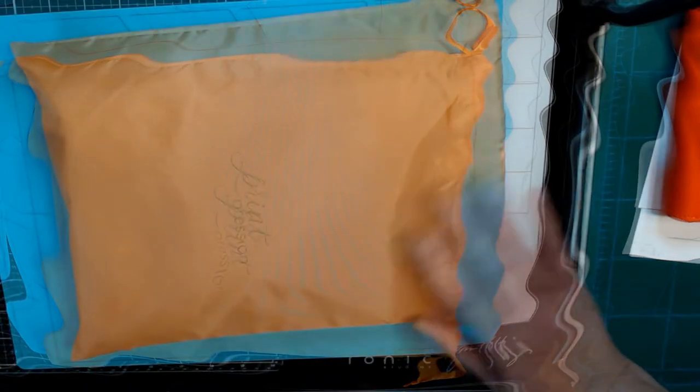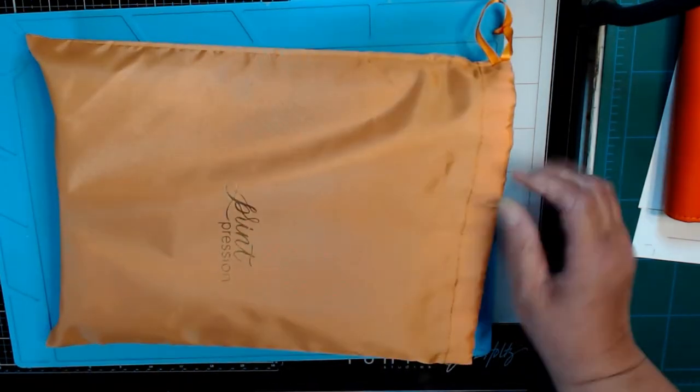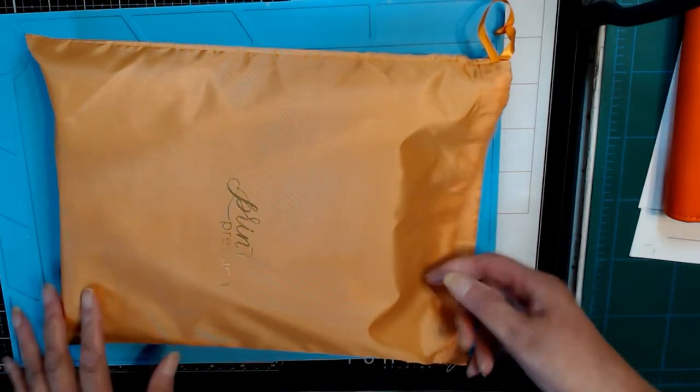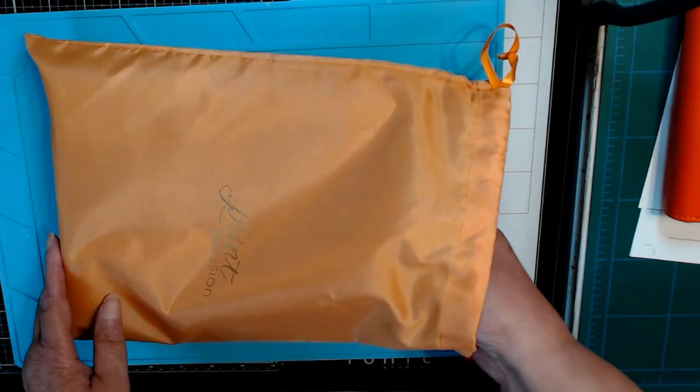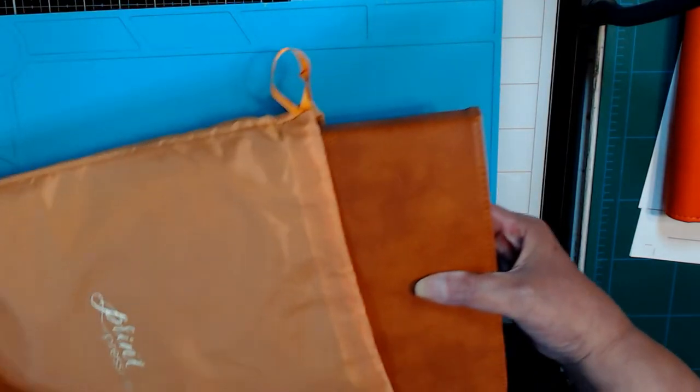You can imagine how pleased I was when it arrived and it was in this very pretty orange dust cover. I was like, oh great — at least it's in the family of the color that she would like to have.